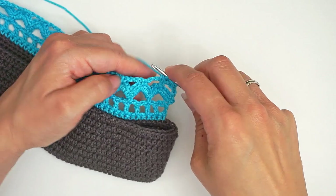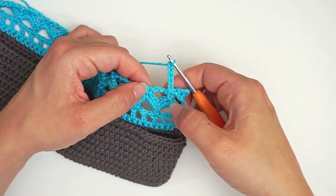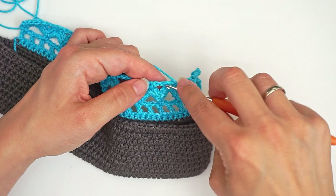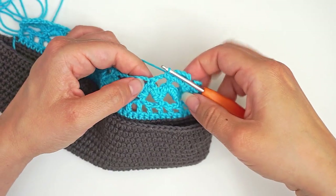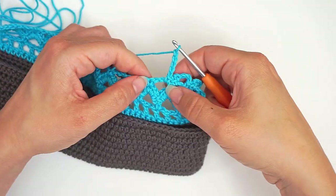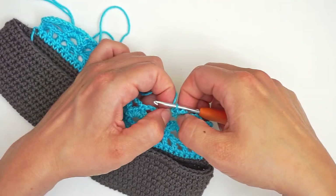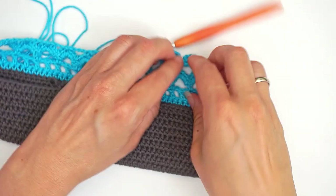Then we chain five — one, two, three, four, five — and then we work another single crochet in the same space. Just insert the hook yet again and work one single crochet. Then we work another single crochet into the space. Then we chain five and then we work another single crochet in the same space — insert the hook in the space and work a single crochet. Then work a single crochet in the next. And then chain five.